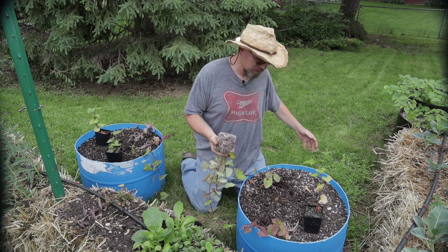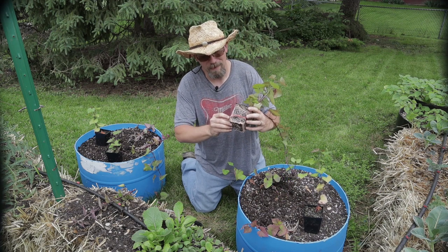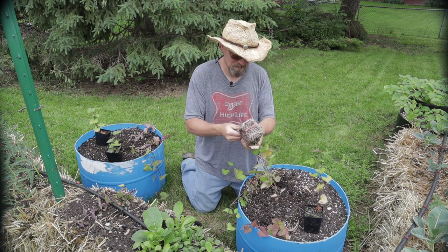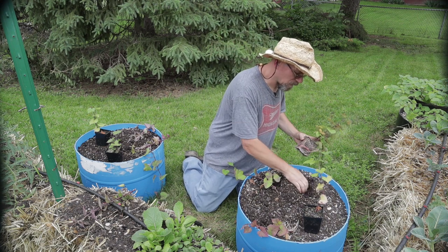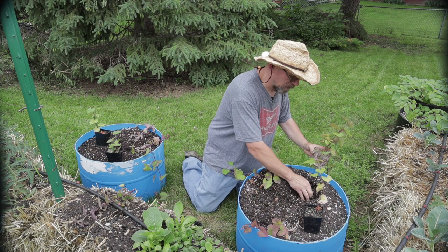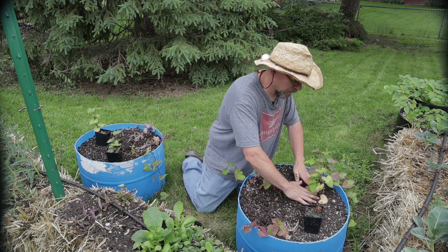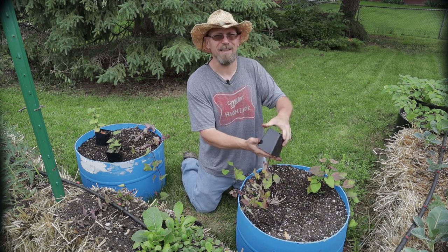Now another thing I'm kind of worried about is the rabbits. It's my understanding that sweet potato leaves — especially the young leaves — are quite edible. And I'm just wondering if the rabbits are going to leave them alone. I hate to come out here tomorrow morning and see that my plants have been chewed down to nubs, which is always a possibility. These rabbits out here are ruthless little bastards. But anyway, they're lucky they're cute. That's all I can say.